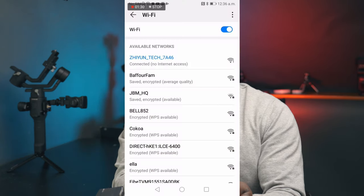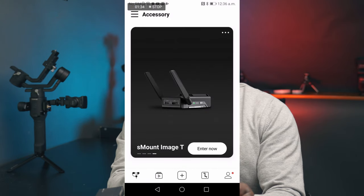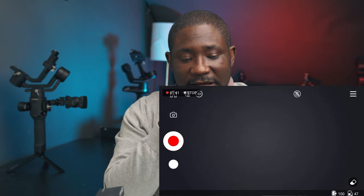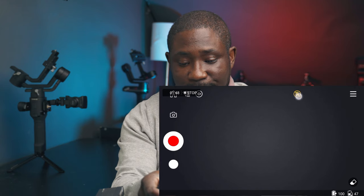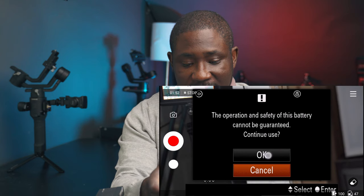If this is the first time you're connecting, you may be prompted for a password — use 12345678 as the password. Once the connection is done, click back and it will bring you back to this screen. Click on 'Enter Now' and you can see it's trying to connect to your image transmission module. Once connected, click on this button to start the image transmission and, as you can see, image transmission has started.